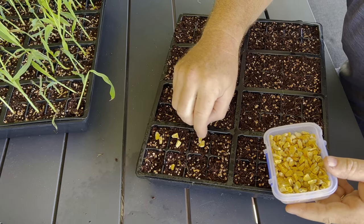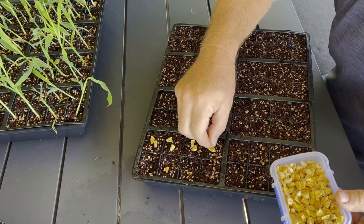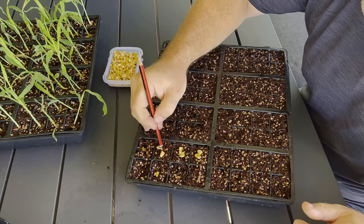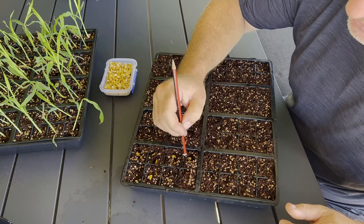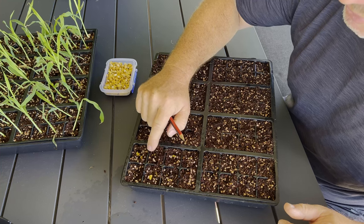Kids love doing this sort of work so get your kids involved. I'll just do a few of them here so you get the idea. I just use a normal pencil and poke those down into the seed raising mix, just until you can't see the corn kernel anymore, and we cover those back up with the seed raising mix.